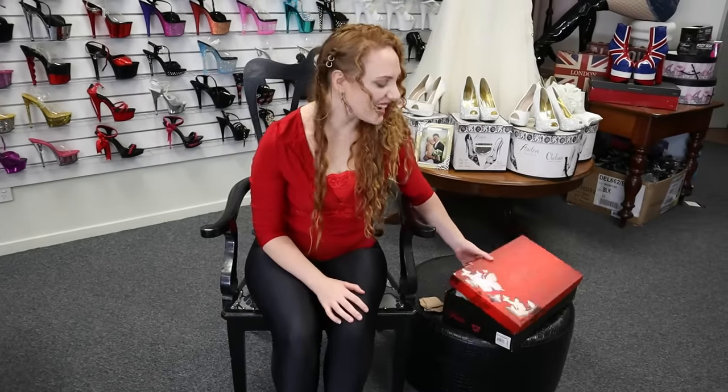I have already tried on these exact same boots but from the Delight collection and they are one inch shorter, so if you want a slightly shorter heel then you've got options between the heights, which is really great. Exactly the same shoe.